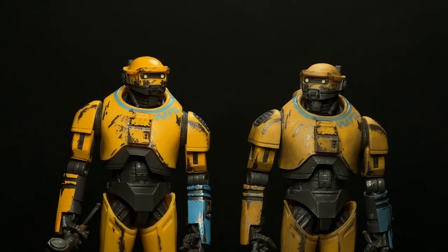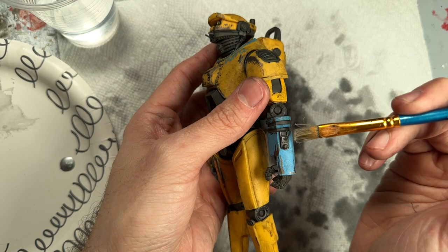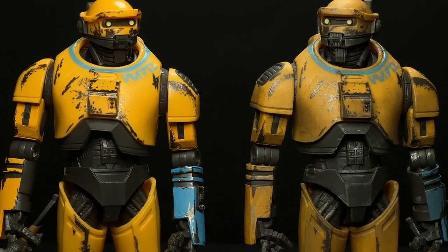He's just a little bit too yellow and clean. You can see the difference on the left, which is how he comes out of the package, and the one on the right is the one that I weathered — I did some dry brushing. I'm going to show you how to do all of this using just a few simple products. It's super easy, anyone can do it, and I will have all of the products linked below.